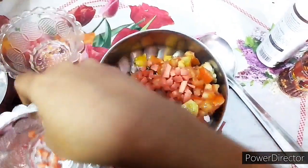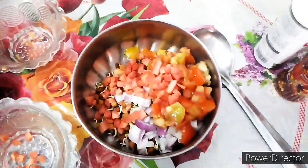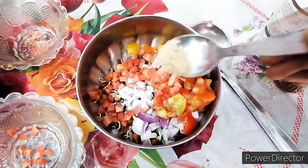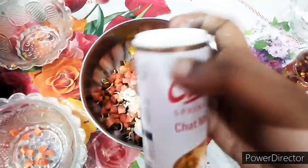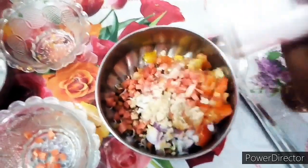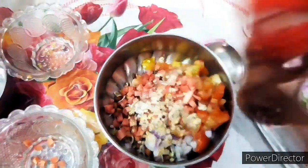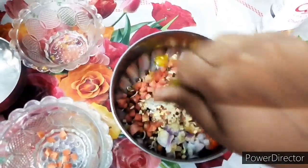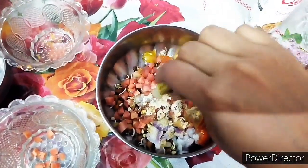Now we will add 1 tablespoon black salt, normal salt, next 1 tablespoon aamchur powder, and some chaat masala which is optional. Then we will add 1 teaspoon of chili flakes, and then we will squeeze 1 teaspoon of lemon juice.